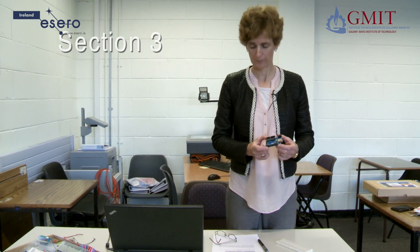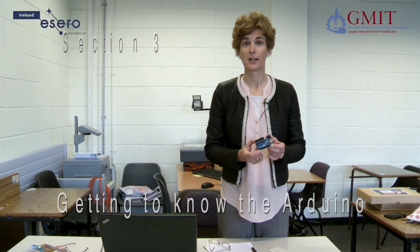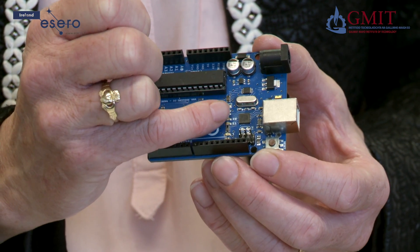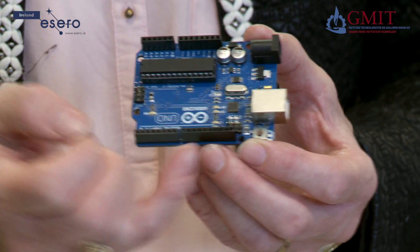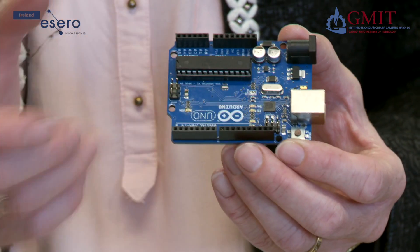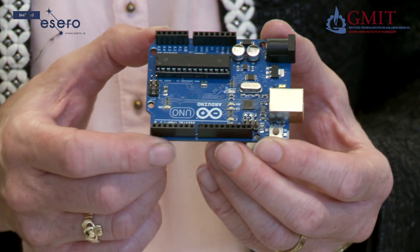Now we are going to take a look at the Arduino chip, which is the brain of the CANSAT. At its heart there is a microcontroller chip, and along the edges are sockets which allow the Arduino to interface to the real world. They allow the Arduino to take in information from the real world and to send out information and controlling signals.